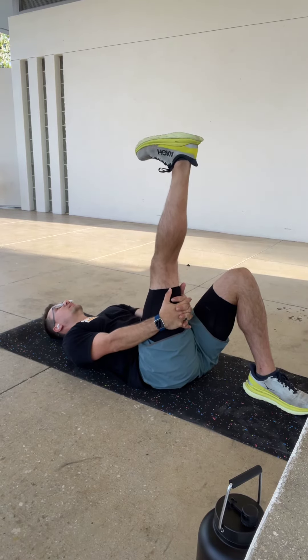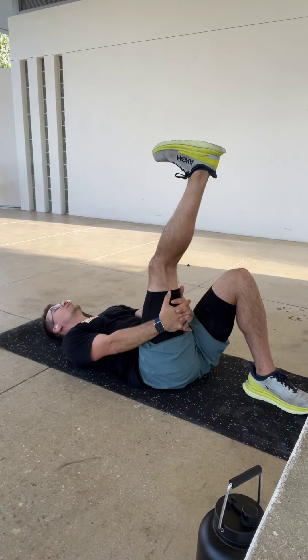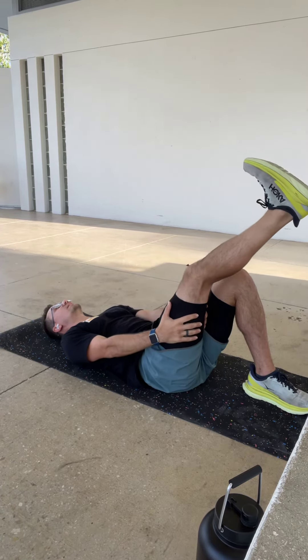Now, if this is a really tough one to get through — you get to the top and your lower back seizes up, or you just feel too tight, or you can't straighten your leg out — all you're going to do is bring that leg down a little bit.